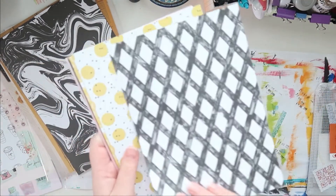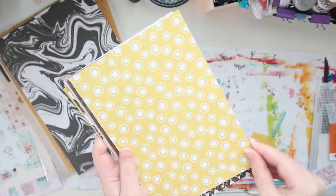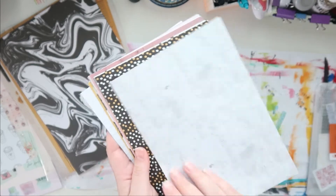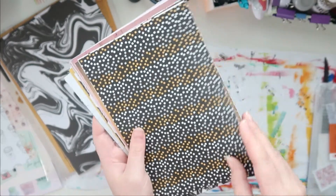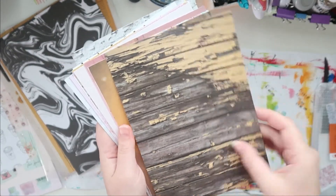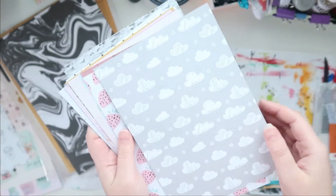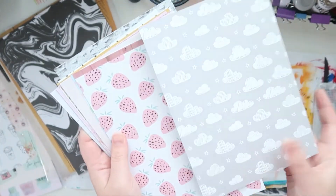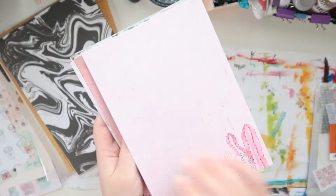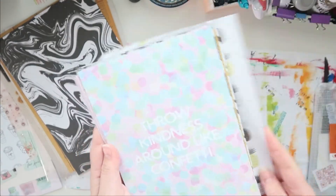I'm gonna show you quickly the papers, just going through them. I really like those — they are super cute. The pink ones are extremely adorable. I love these. This is just so different from the whole thing. And I'm always with the freaking fruit. But yeah, these are very cute.